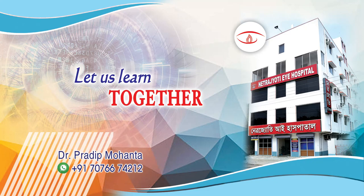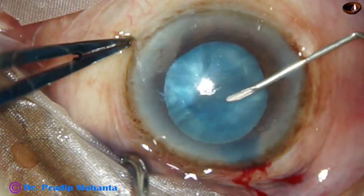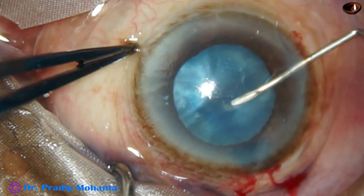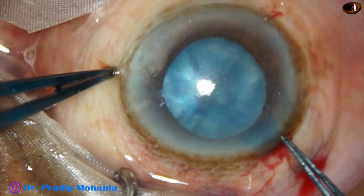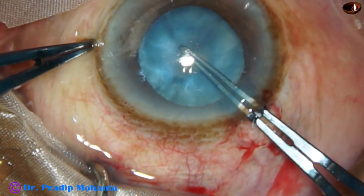Friends, welcome to my workplace at Ranakhath, West Bengal, India. This is an intumescent cataract with hard nucleus. The patient is too old to cooperate. The eye is under peribulbar anesthesia, but the patient is moving his head a lot.